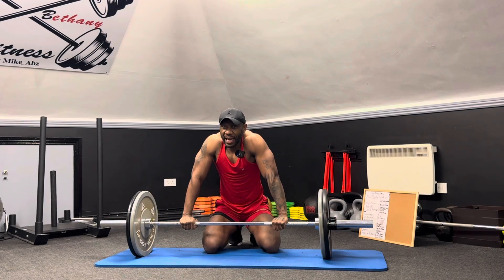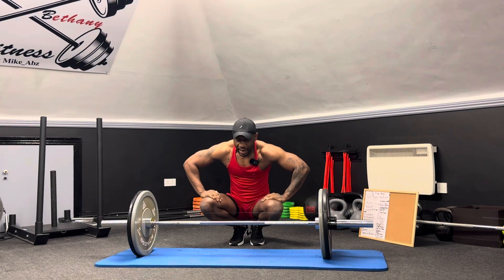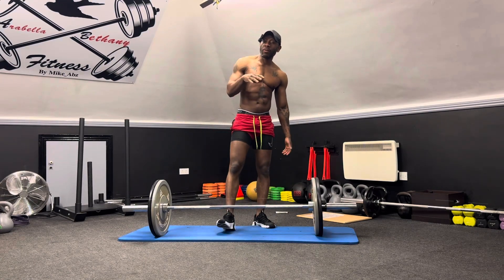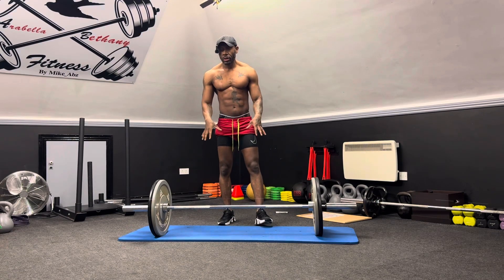I'm going to leave you here and record again on the last set. We're going to do six sets altogether. Actually, I said I was going to do six sets but this is my fifth one — so I'm going with five sets for now.